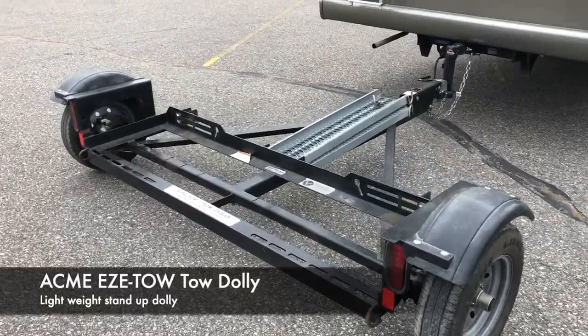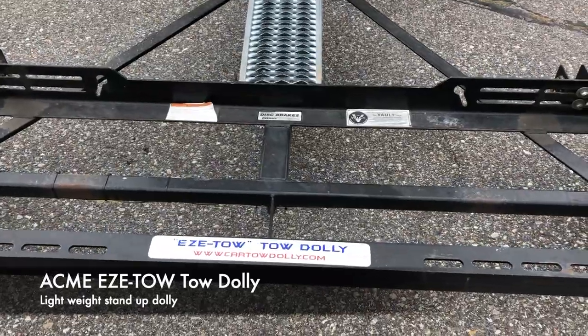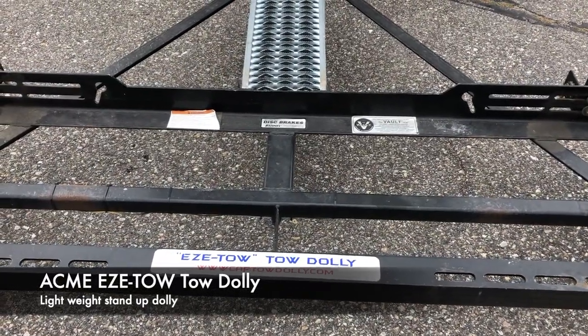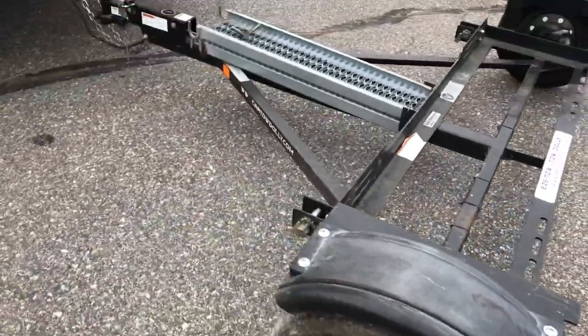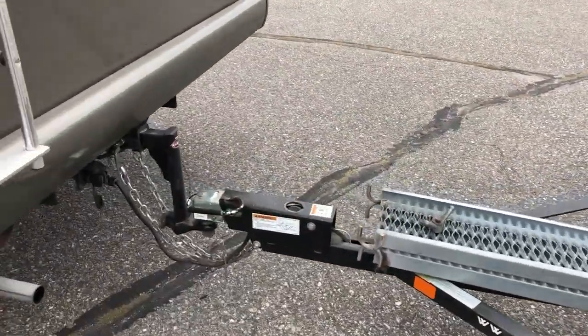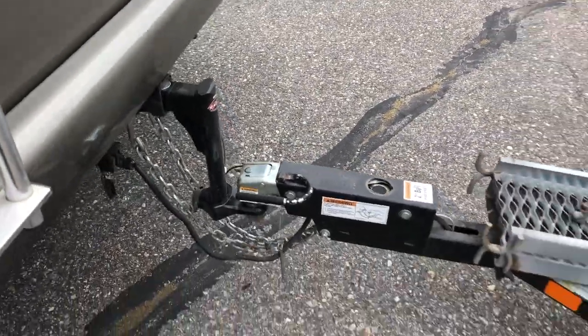This video is about the Acme EZE tow dolly. This one happens to be a 2018 model with the hydraulic disc brakes — the hydraulic surge disc brakes. A couple of important things to note about this one is that you want the hitch to be 14 to 16 inches off of the ground.